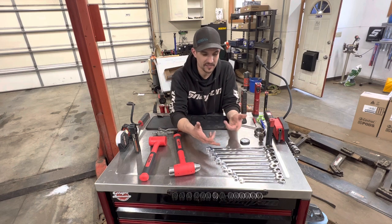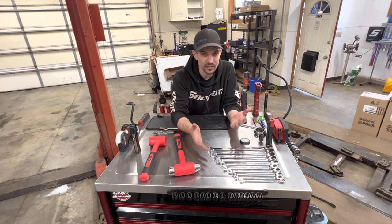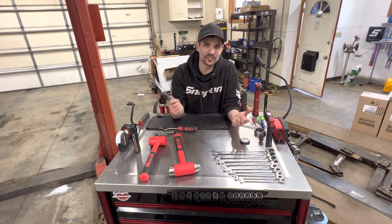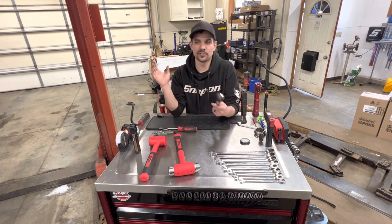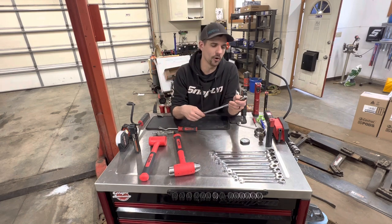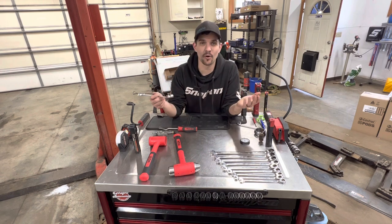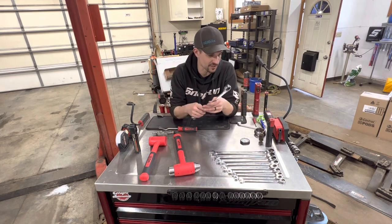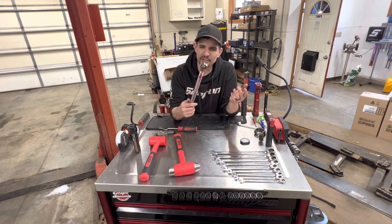Next are the Icon ratcheting wrenches. What I like is there are no skips — it's 10 through 19 with every size included. I've had these since before I started the shop, so over three years. When I was working at the dealership I didn't want to spend tool-truck-brand money, and I got tired of bringing my tools home every night and taking them back. So I bought these and they've been fantastic — nothing has broken on me in three years of regular use.